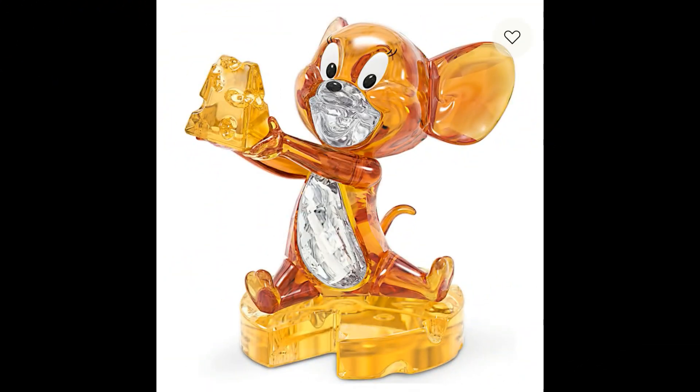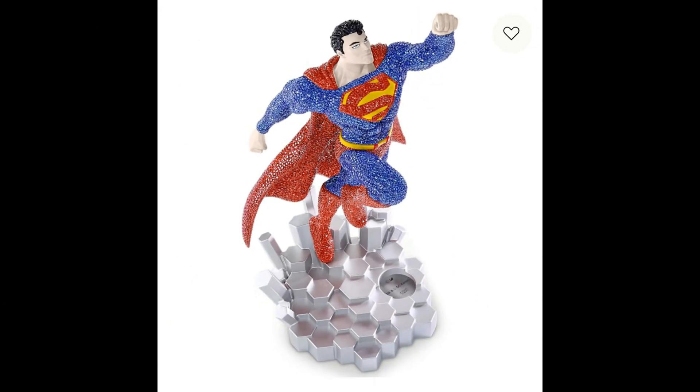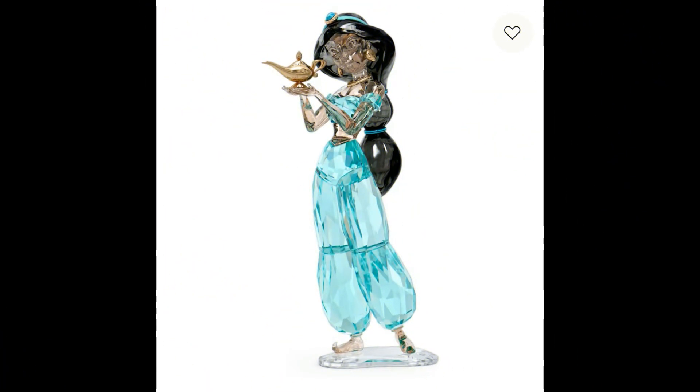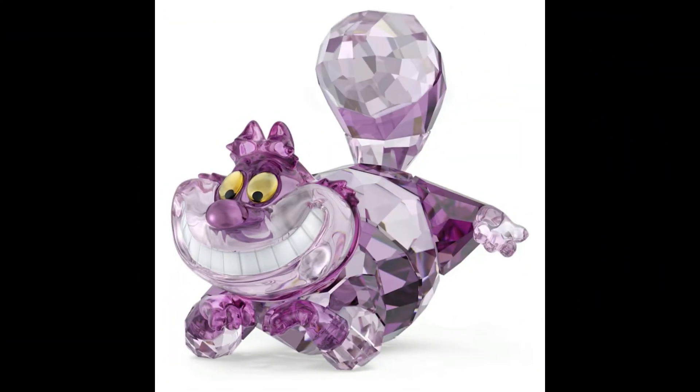Not only do they do jewelry, but they also do figurines from time to time. Some of them are generic, but some of them actually get special licenses and they become special collaborations. For example, the one you're going to see here is for Marvel. They've also done other collaborations, for example DC — I think not long ago they had Batman, the Batmobile, Catwoman, and so forth. Then they've also done some of the Disney princesses like Jasmine, Ariel, Cinderella, Alice in Wonderland, and so forth.